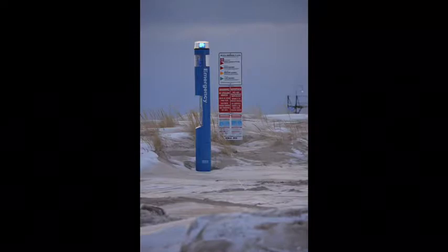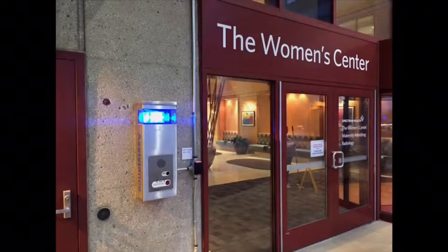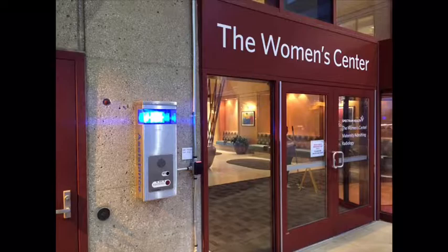And there you have it. Your S1000 LED light is programmed and ready to serve as a beacon to those in need.